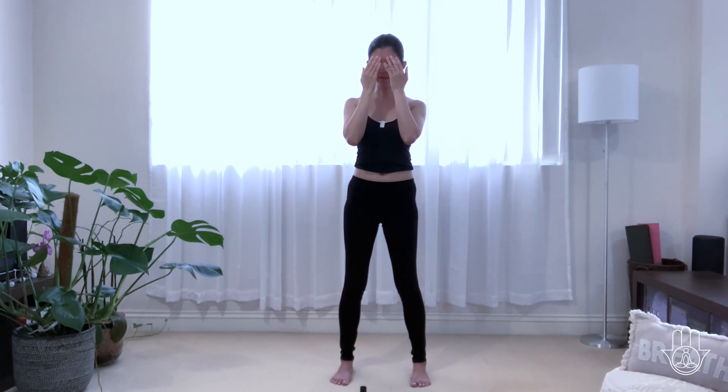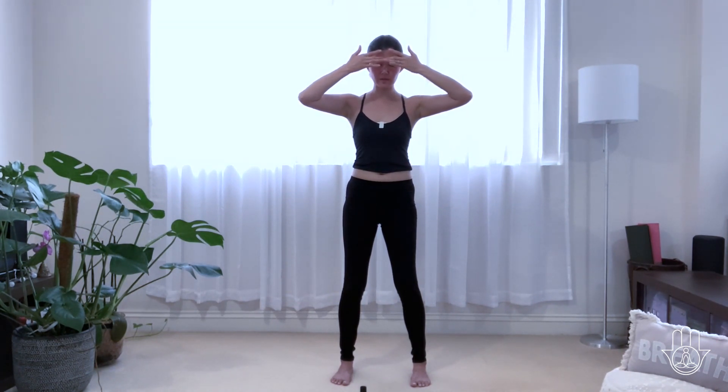Take another deep breath in and lower the hands down. Just notice a shift already. We're going to rub your palms together. Draw some chi into the three dantans. Let's anoint the upper dantan, right between the eyebrows and the eyebrows centre, connecting with the brain. Breathing into this point — your higher wisdom. Take another breath there, really clearing your mind, your thoughts.